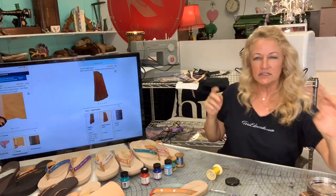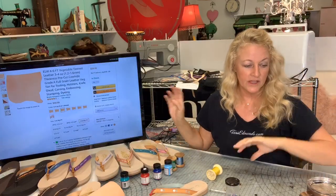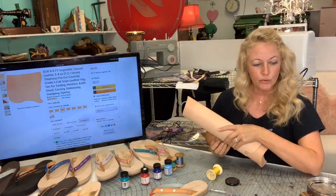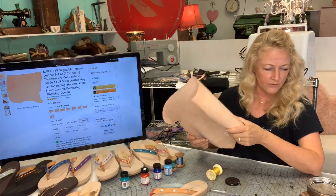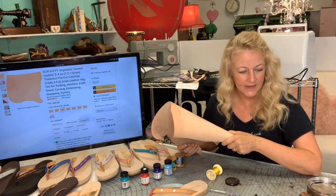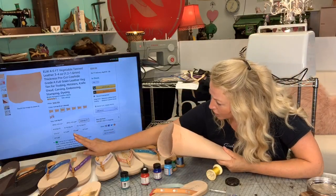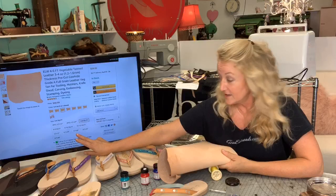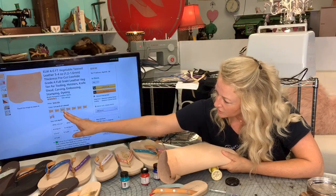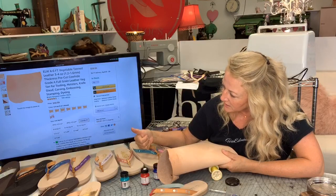I like to make handbags out of soft supple leather. This is the veg tan leather — three to four ounce — a pre-cut cowhide full grain veg tan for tooling, holsters, knife sheaths, carving, embossing, stamping, and dyeing. They give you options: you can buy a 2x2, or 10 to 12 square feet. It's awesome — everything's there, and free shipping if you have Prime.